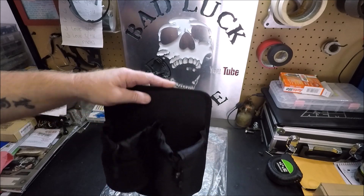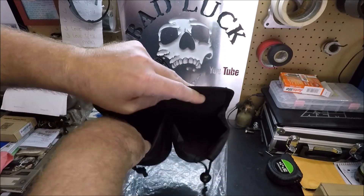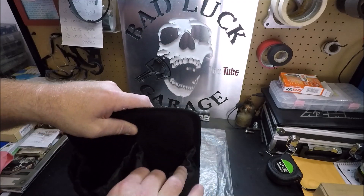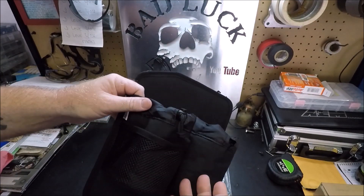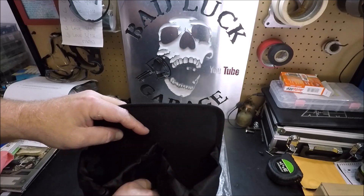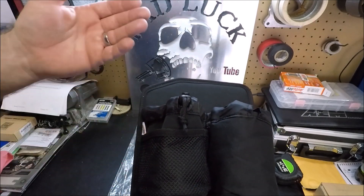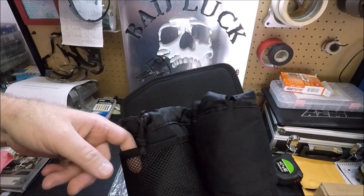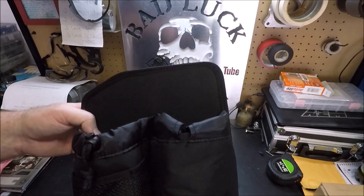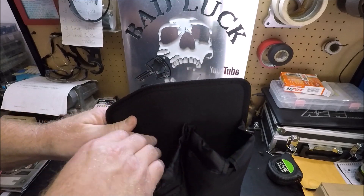The good thing about this particular item is it has these little ties, a huge opening, and you can adjust it down to fit whatever size drink you're putting in there to hold it securely. In addition to that, as an added bonus they give you this little flap on the side — there's actually two of them — so you could put your cell phone, a garage door remote, pens, or whatever small items you have. We all know C5 Corvettes especially, and C6s as well, are lacking in storage space, so this is definitely a good feature to have.